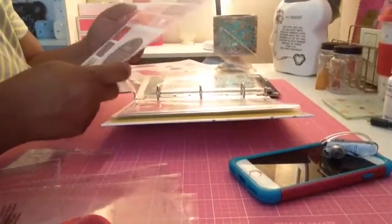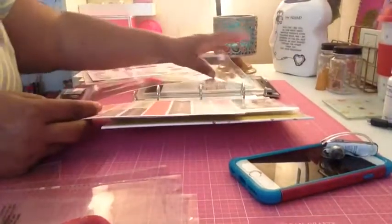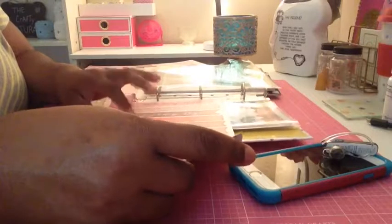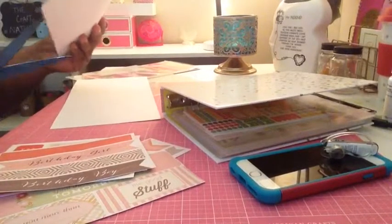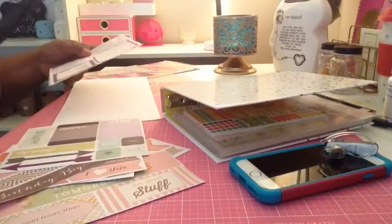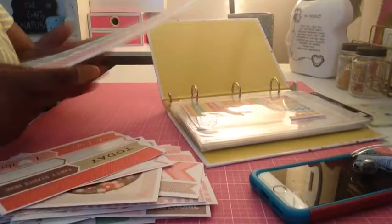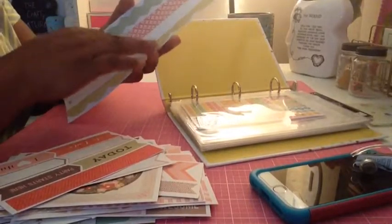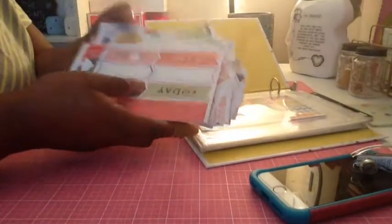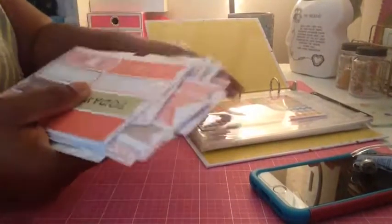These ones from Dollar Tree are going to be too wide for these pockets, so I think I'm going to have to find a different way to store these — unless I'm able to cut them way down. I was able to cut up all of them except for this long strip, because I don't want to interrupt the pieces that are a full strip. I had about five packs so they can fit into these pockets now.